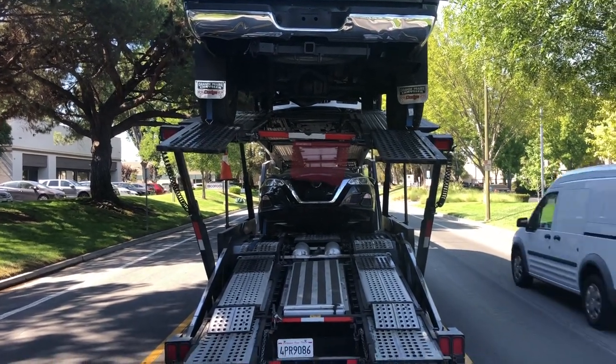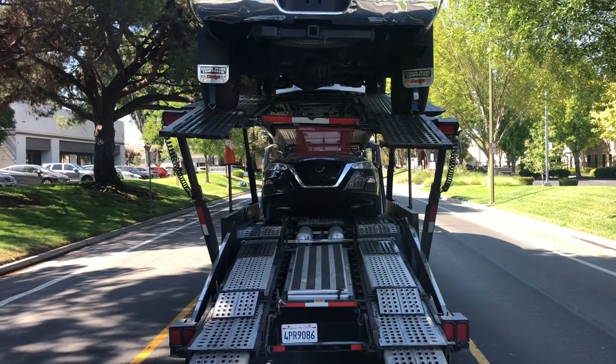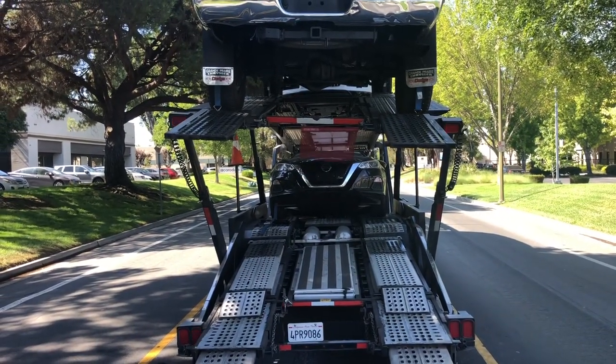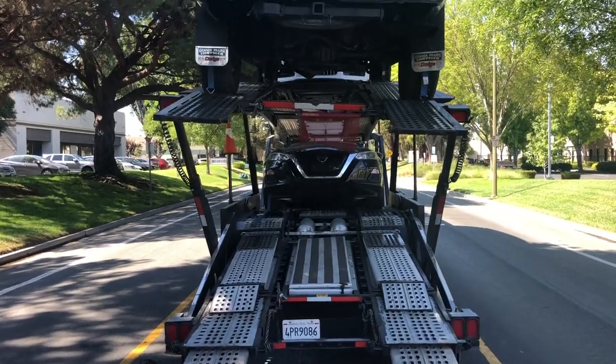Have you noticed your trailer tilting to one side? Notice the tilt, the twist in the deck? I'm going to show you what causes that and how to fix that, only on the members-only platform.